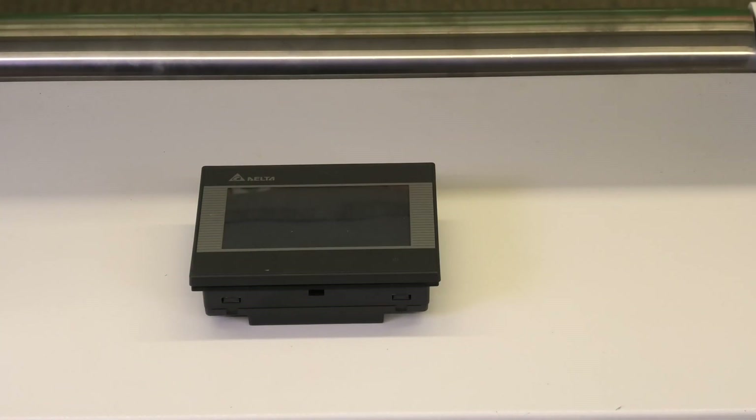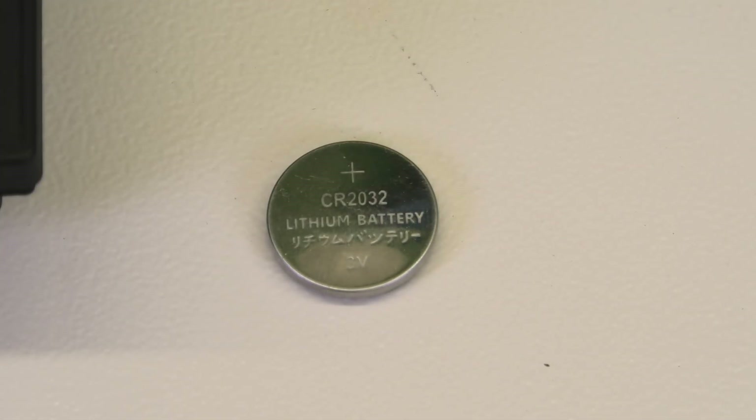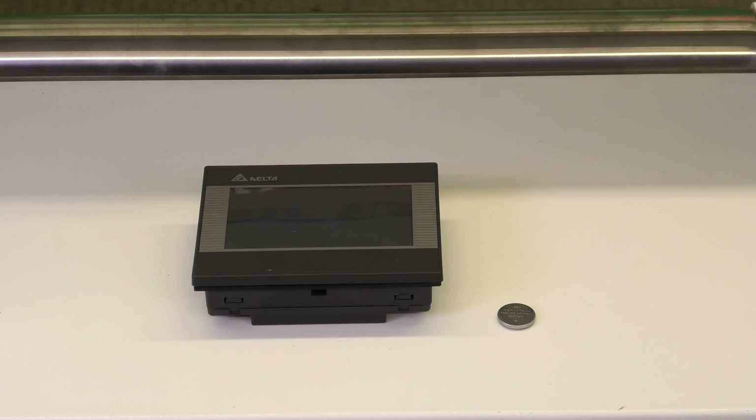Now a lot of you might not have a battery that looks like that inside your HMI. It might look something like this — a little watch battery. You replace that just by pulling it out and throwing a new one in its place. There's no connectors or anything like that; it's pretty straightforward and simple.